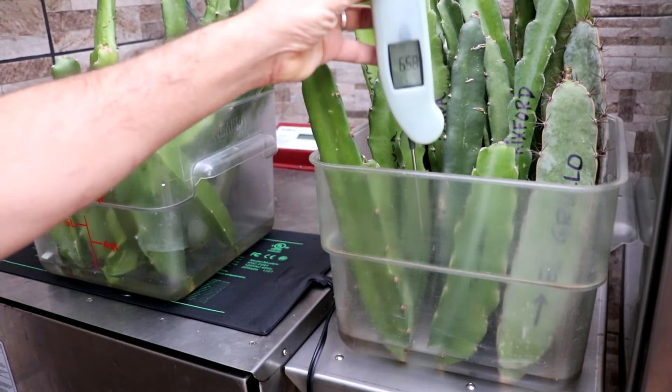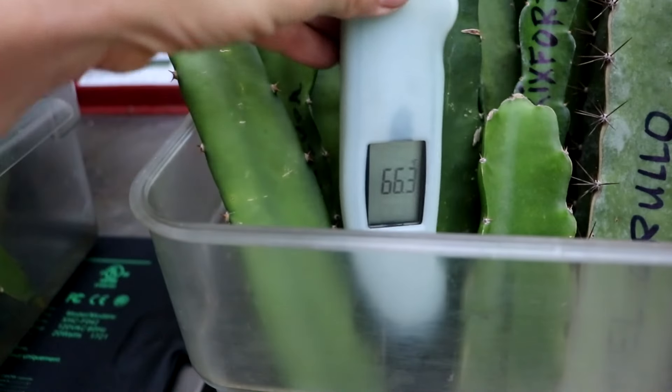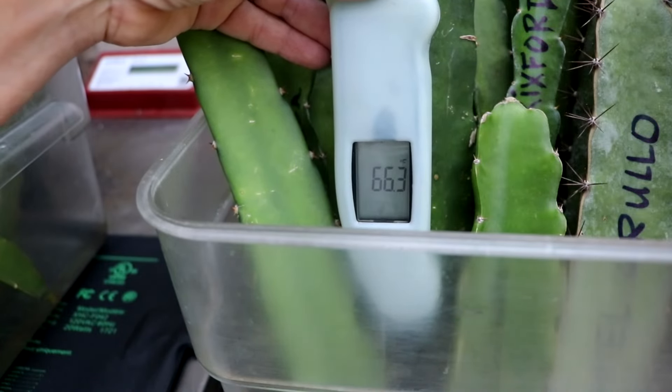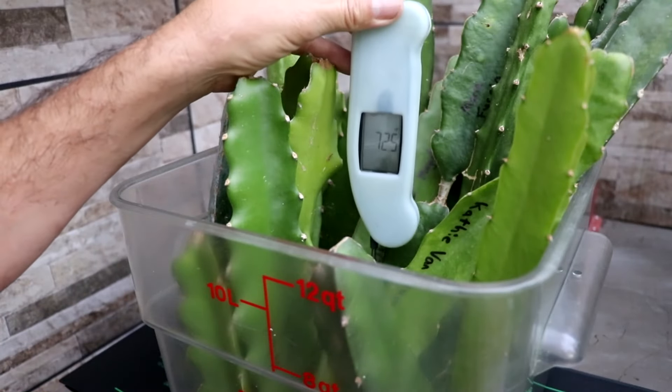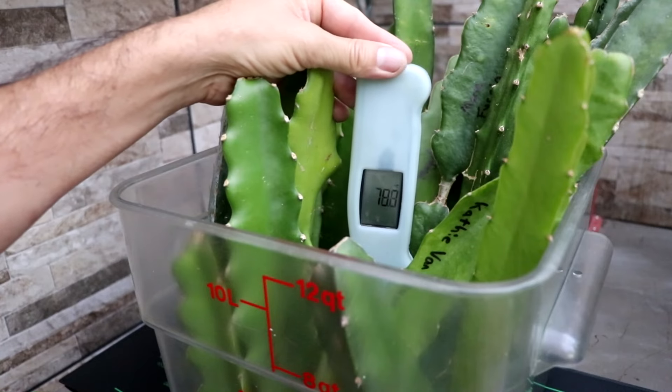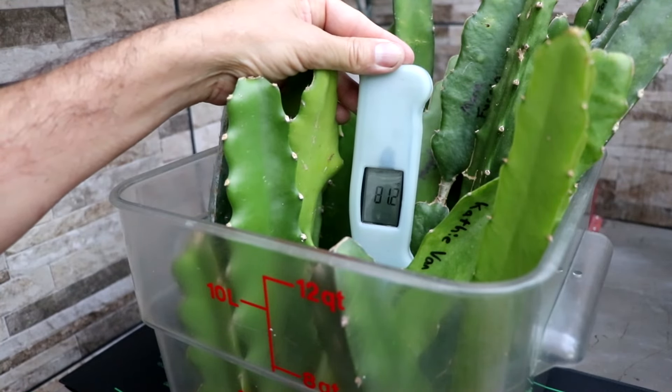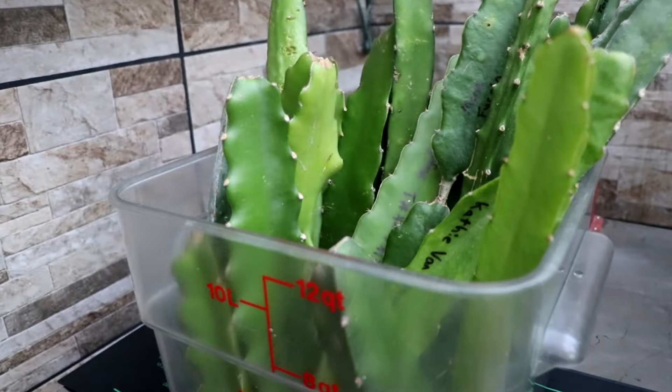After a day, I'm going to take the temperature of the water without the heating pad — it's 66-ish Fahrenheit. With the heating pad, the temperature of the water is 81.8 degrees. And now we wait. When it comes to water rooting, you're going to want to make sure you change the water out every three to four days. That's just going to keep everything nice and clean and help your root structure develop very quickly.